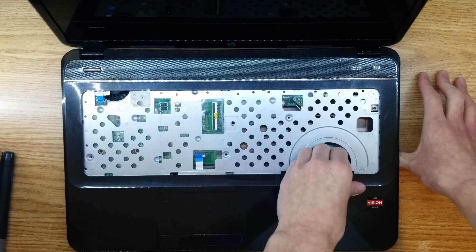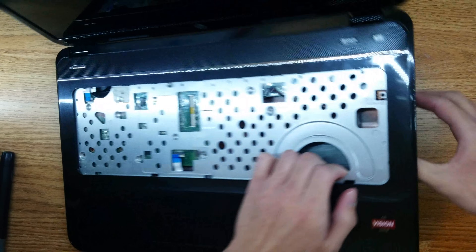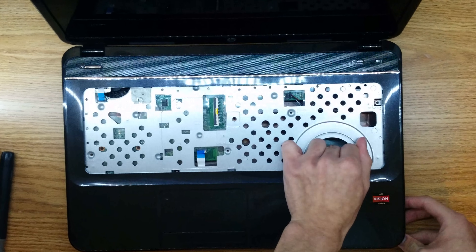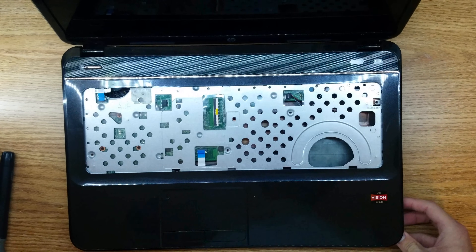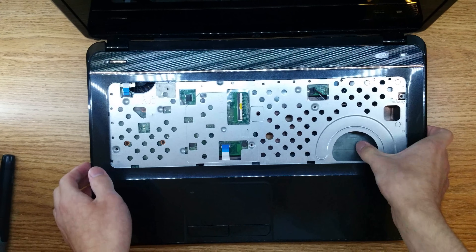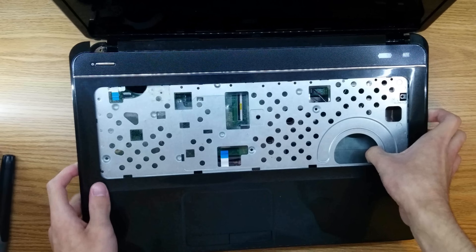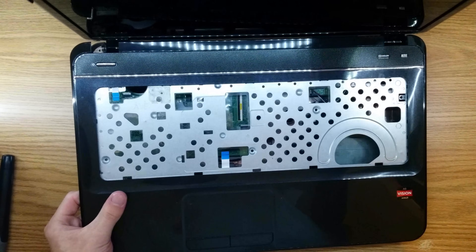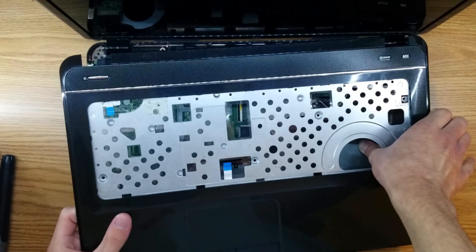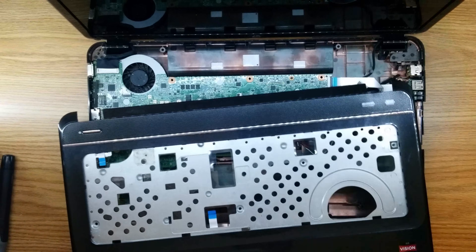To remove the palm rest assembly, I like to grab here and put my thumb inside of the optical drive bay and just start pulling it out. Now that you've got that all unclipped, you can go ahead and lift this up. But be careful — the screen is going to want to fall back on you, so you might want to bend the screen towards you and just lift it out. Put this in a safe spot as well.